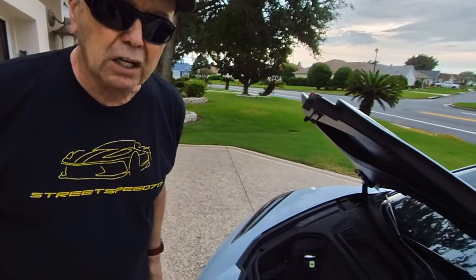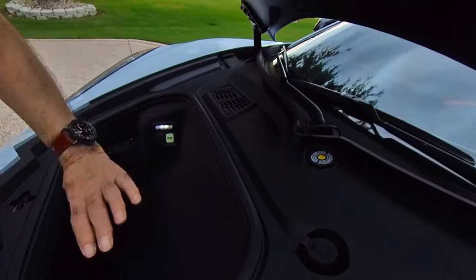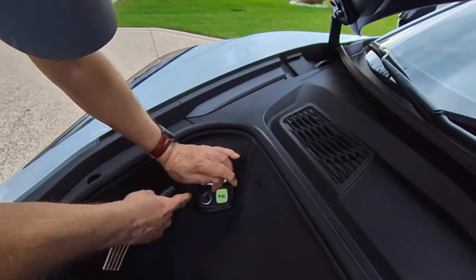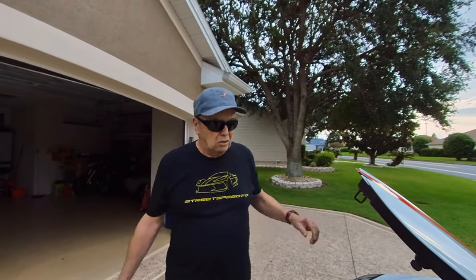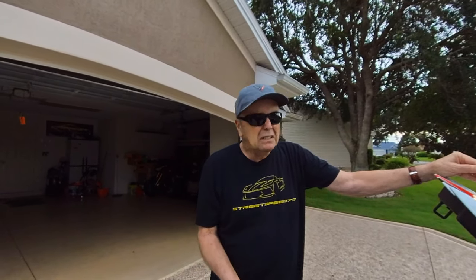When you get the front trunk — frunk, trunk, whatever — open, pull this piece off here and the battery's right there. You can charge your battery. If you're home and have a charger, which you should, you can plug in right here and keep the battery strong. This car has a lot of electronics so the battery will drain down quicker. If you go more than 10 to 14 days, put the charger in and make sure your battery is up to snuff.